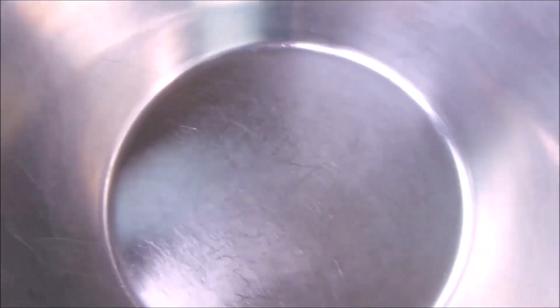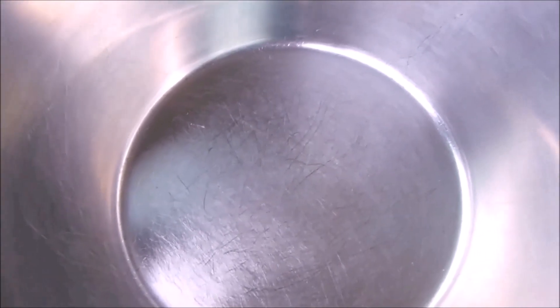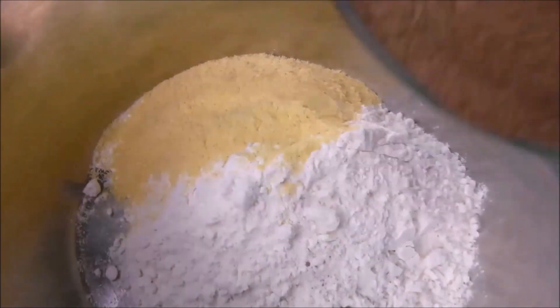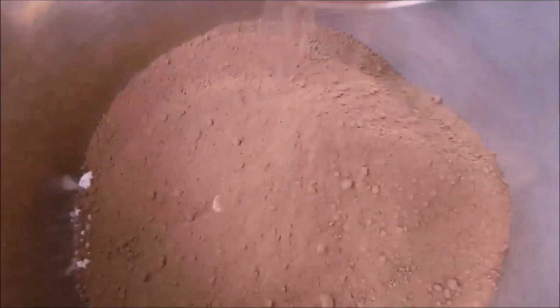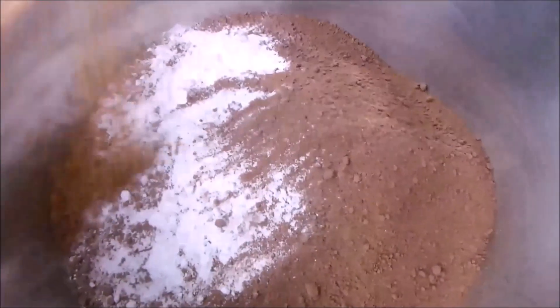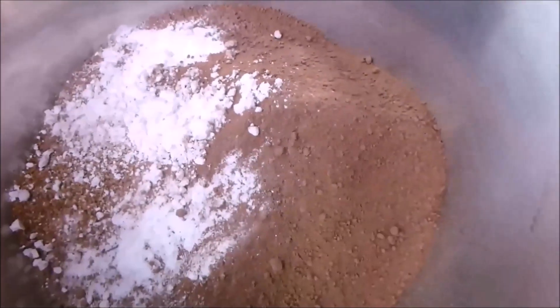So, with a clean bowl, I'm going to pour in the all-purpose flour, the corn flour, cocoa powder, baking powder, nutmeg, vanilla powder, and mix it. I mix it very well.